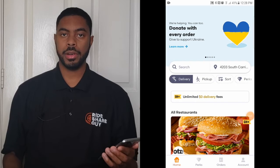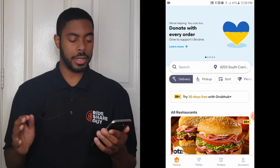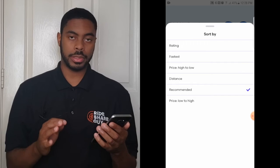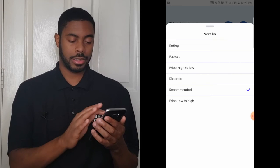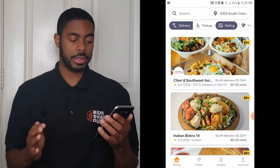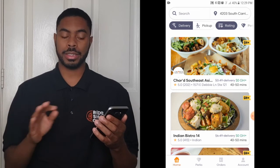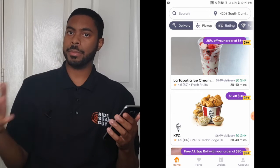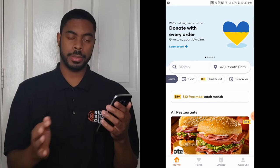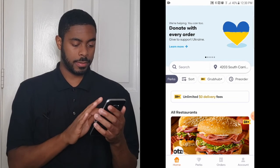Now let's do a tour of the overall Grubhub customer app. On the home screen you have filter options to change which restaurants or convenience stores appear. Clicking the sort button gives filters by rating, time, price, distance, and what's recommended. If you filter by rating you'll see only the highest-rated places — in this case a bunch of five-star restaurants. Scrolling right, you'll see 'Perks,' which shows orders offering some kind of deal, and a 'Pre-Order' option which is another way to schedule a delivery.